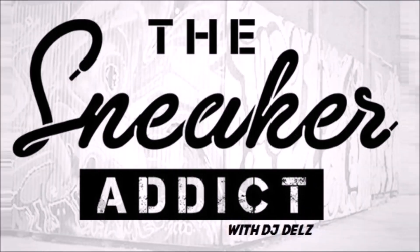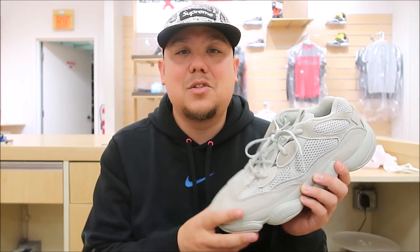I'm an addict for sneakers. Sneaker addicts, what's good? It's your boy DJ Dells. We got the Yeezy Saltz right here. Wanted to hit you with that detailed look. Let's get into it.